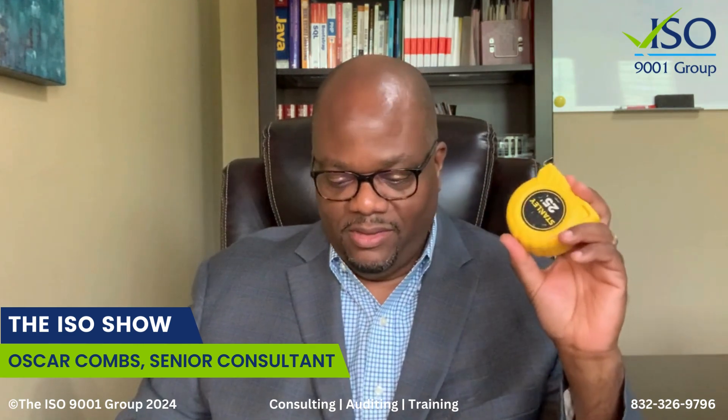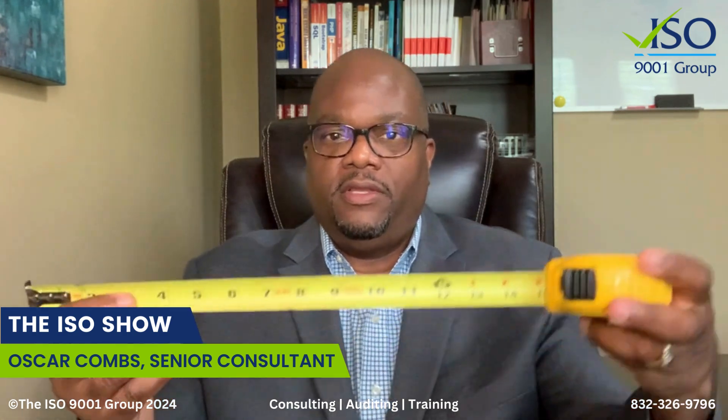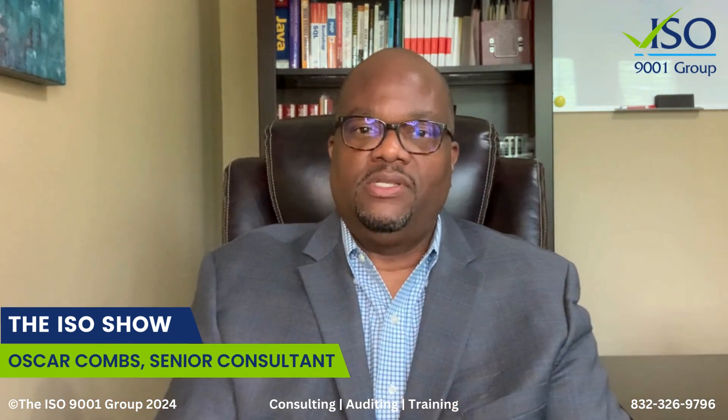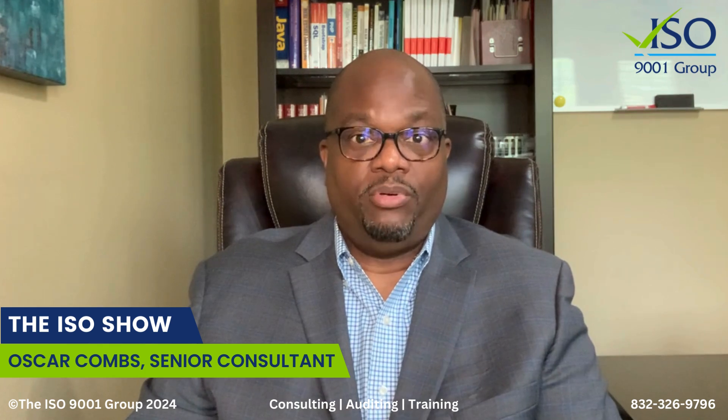The other day I had a contractor come by my home and he was using one of these tape measures. He pulled out the tape measure and this little strip — all the numbers and everything are thermally printed onto this little thin strip of metal. That thermal print was actually falling off the tape, off the little metal part. He was trying to measure square footage in a closet, and I'm like, hey man, I can't rely on your tape measure because it's probably not reading properly.